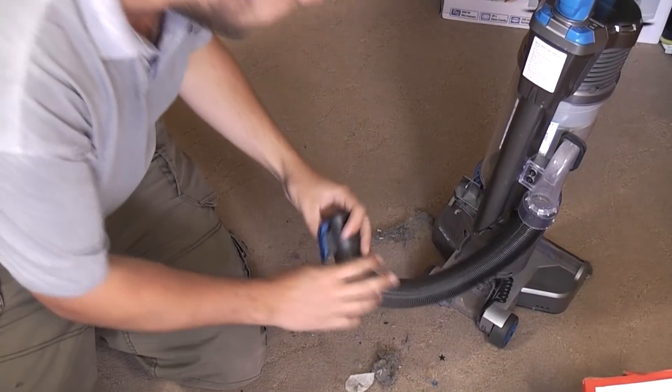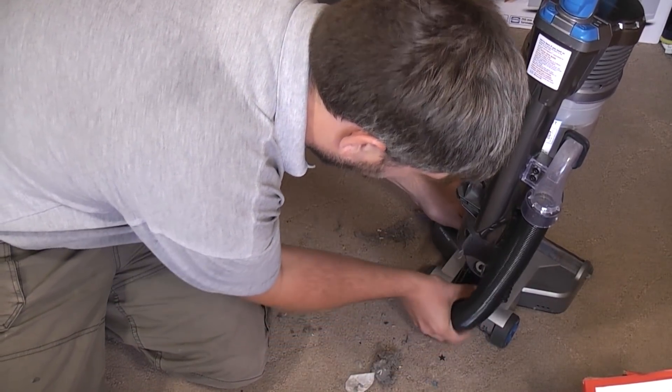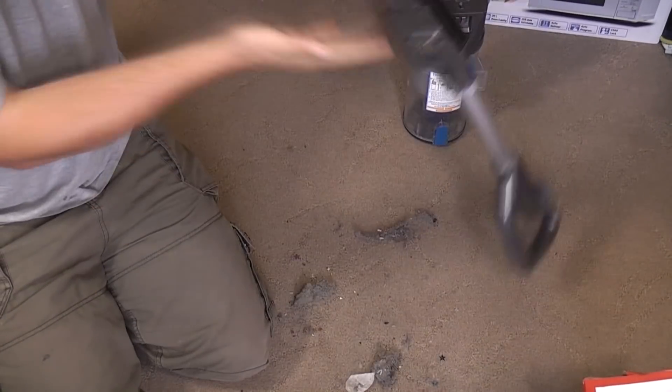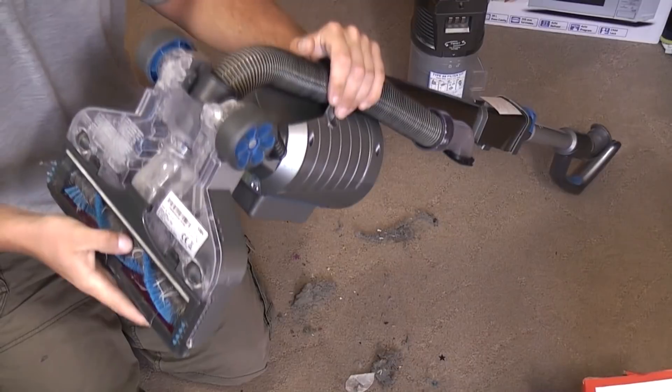Put it into boost mode. It's nowhere near strong enough to hold itself up by suction alone, but it's acceptable. The base plate does come off too, which is handy.